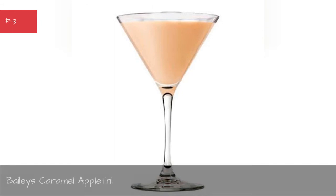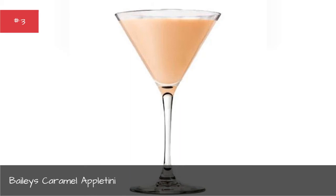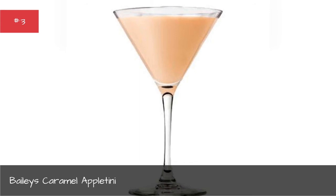Ingredients: 2 parts Smirnoff Green Apple Flavored Vodka, 1 slice apple, 1 tsp caramel. Directions: Add Bailey's Caramel Irish Cream and Smirnoff Green Apple Flavored Vodka. Shake with ice and strain into a chilled martini glass.